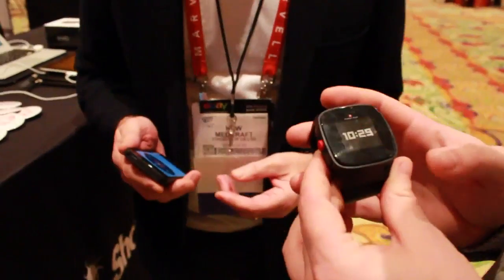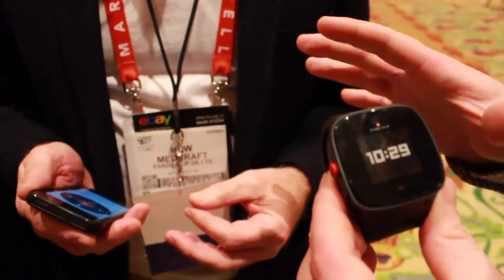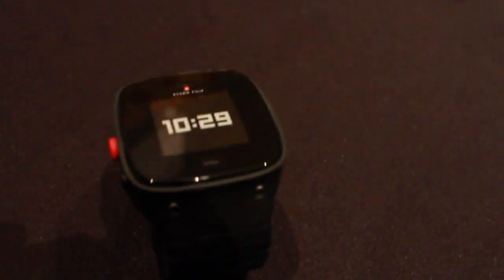This is Ben Gilbert here with Engadget, and we have Hugh from Evado Phillip US. We have the Evo Play, and this is a tracking device with GSM. It's more than just a tracking device — it's really meant for parents and young kids to interact and to keep an eye on things, so you're not worried about where your children are all the time.